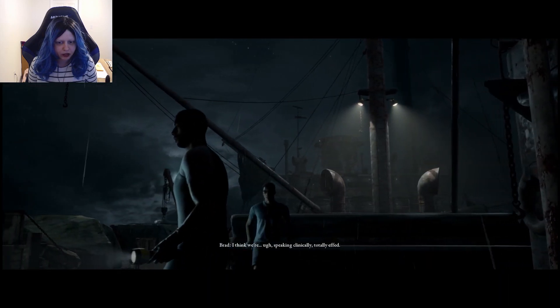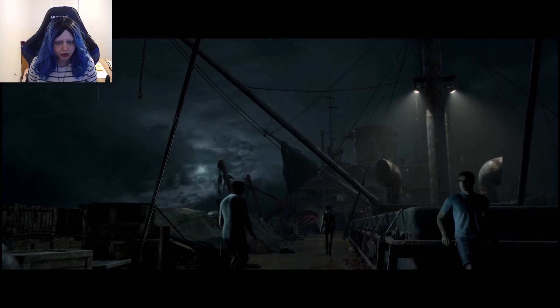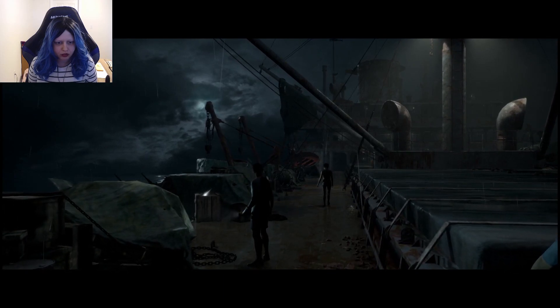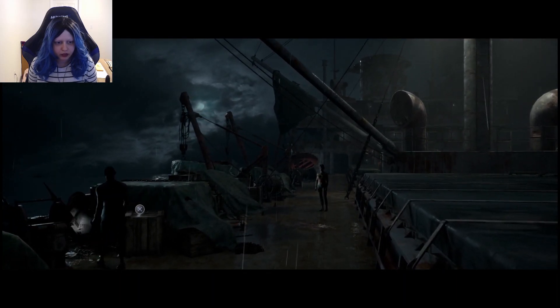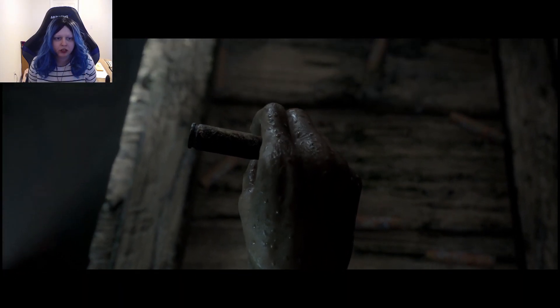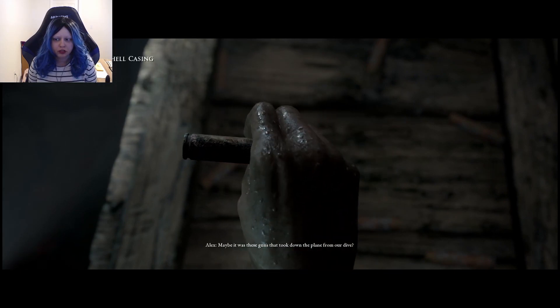I think we're speaking clinically totally apt — don't risk bringing anything home. Not actually going inside. And I'm staying home to hang out with you guys. I know it sounds crazy, but maybe it was these guns that took down the plane from our dive.